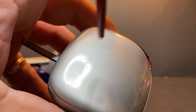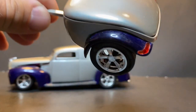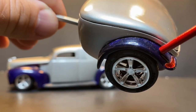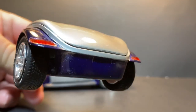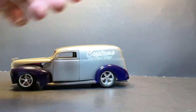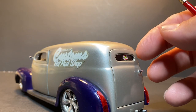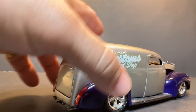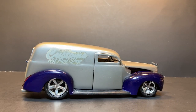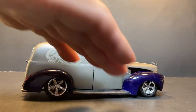The paint — I want to say that's Testors paint, their dark purple that they had years ago. This is the same color I painted my '51 Fleet Line. Nothing too crazy about the trailer — it's box stock. The rear door doesn't open, I glued that shut. It's got what they used to call back in the day a 'gentleman's chop' — it's chopped a little bit more in the front than in the back, which gives that forward tilt.